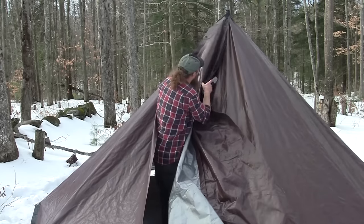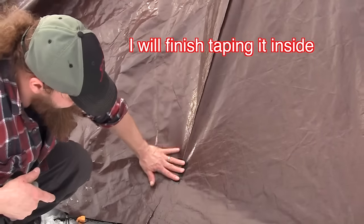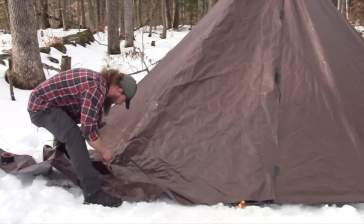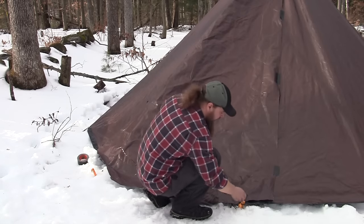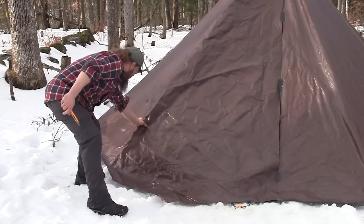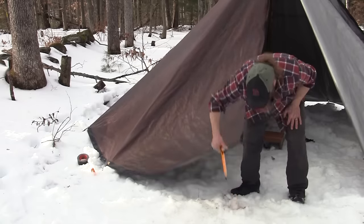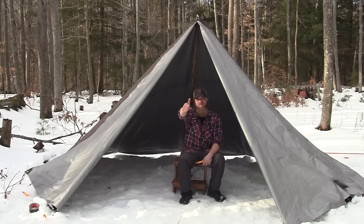I'm just temporarily tacking it in place. Once it's pitched, take out this one stake right here, and you've got yourself a door — a good one. There it is. I still have to finish taping it up, use the flex seal tape for the guy-out points, cut the hole for the stove jack, and install some velcro tape.